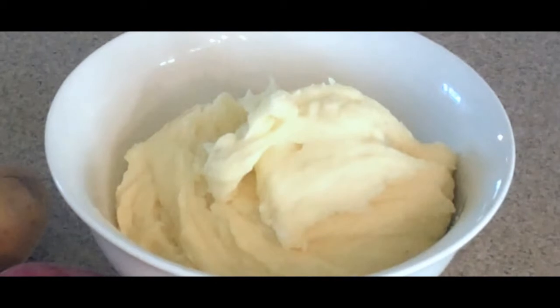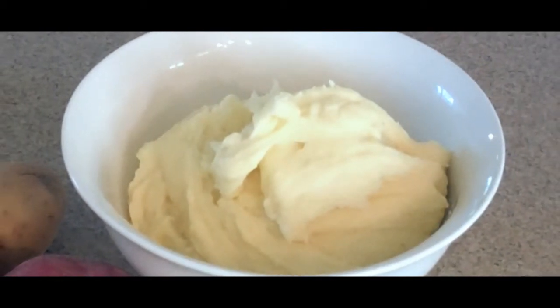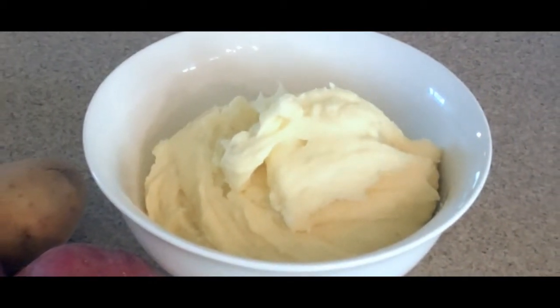This fabulous dish can be served over rice, polenta, or anything that you like, but I'm going to use buttery mashed potatoes.